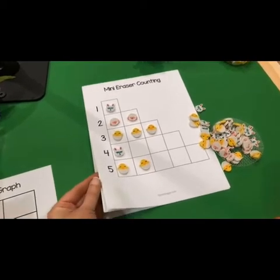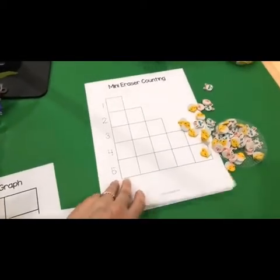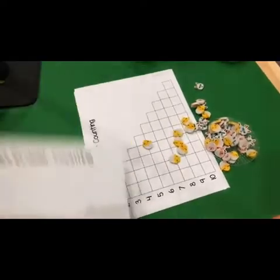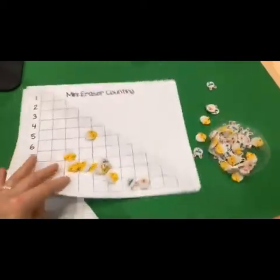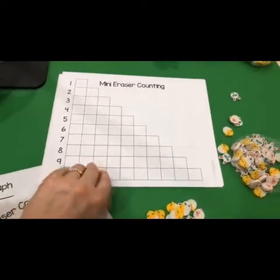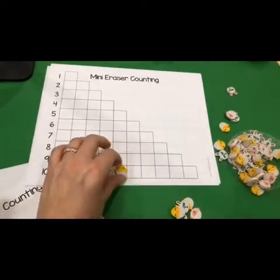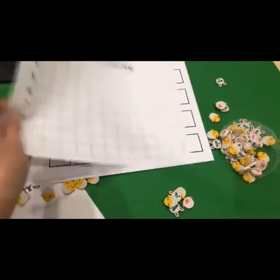Your kids can count the mini erasers. They have all kinds of erasers out there. I did see Easter ones at the dollar spot — the bunnies, the carrots, the eggs, and outer space ones too. I have tons and tons of mini erasers, so I don't always notice when they have them because I already have so many.